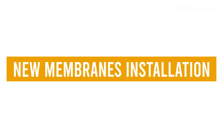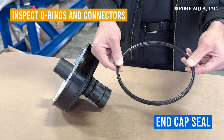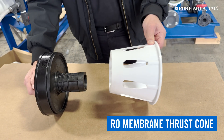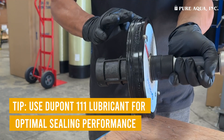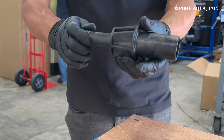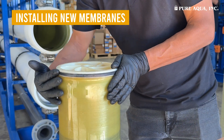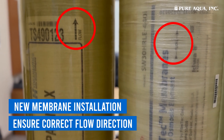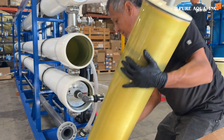New Membranes Installation. Now that the pressure vessels are clean and inspected, proceed with installing the new membranes. Inspect the O-rings, inner connectors, and end adapters for any signs of wear or damage, and replace any faulty components. Apply DuPont 111 lubricant or an equivalent silicone-based lubricant to the O-rings and inner connectors to ensure a proper seal. Ensure the feed end of the membrane is aligned correctly with the flow direction as marked on both the membrane and the vessel. Use inner connectors to join multiple membranes, ensuring a snug fit.